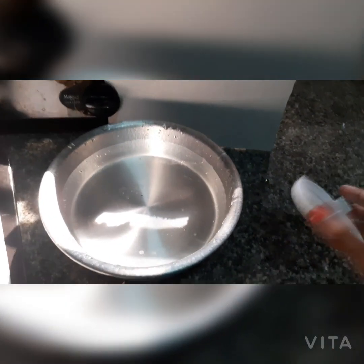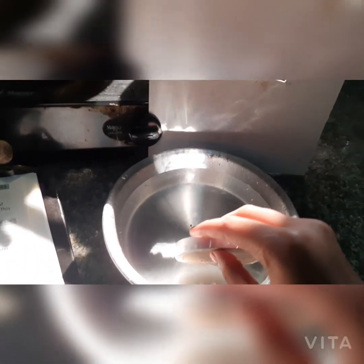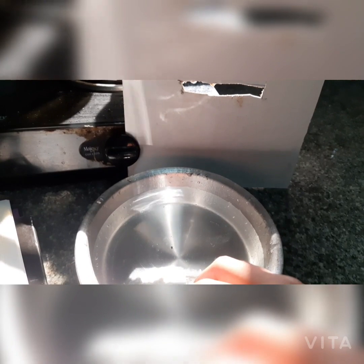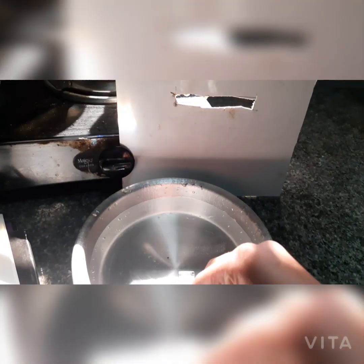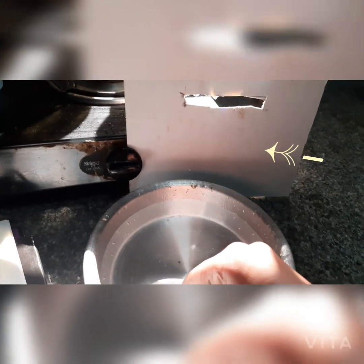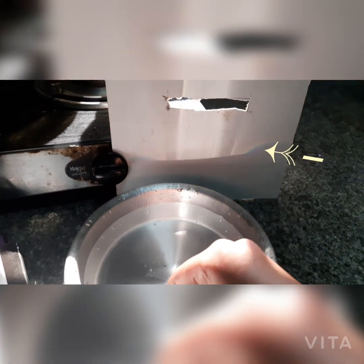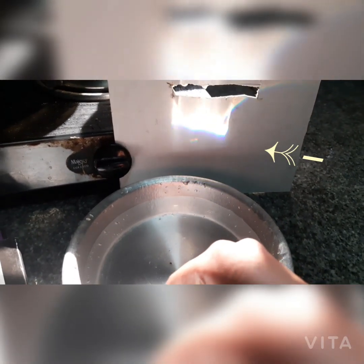Now take a small mirror and hold it at an angle in the water. Move the mirror until you get a spectrum like a rainbow that appears opposite and casts on the cardboard.